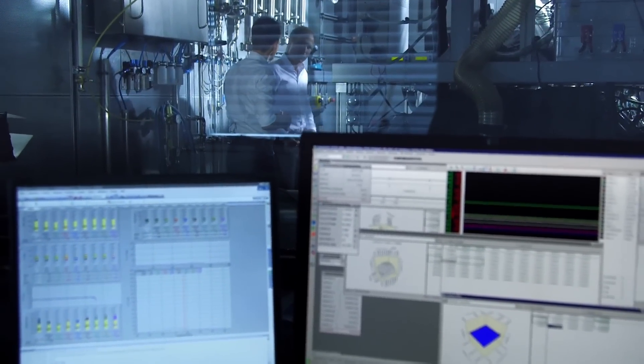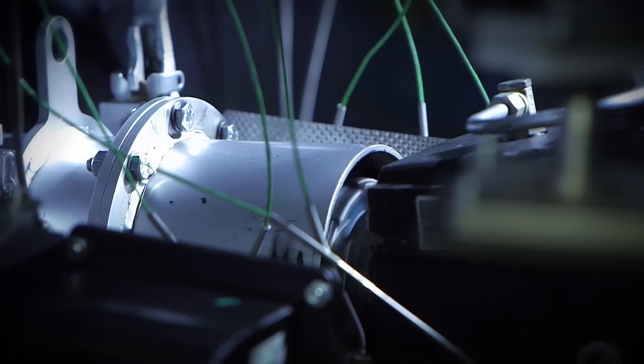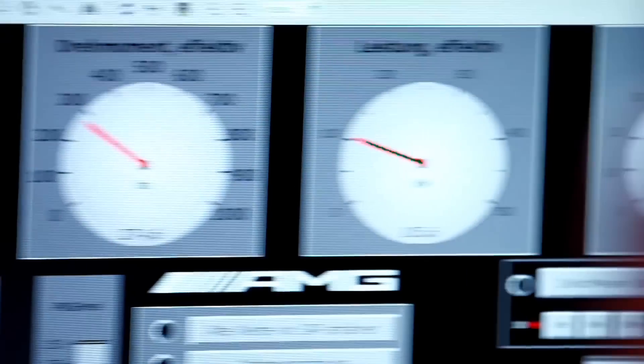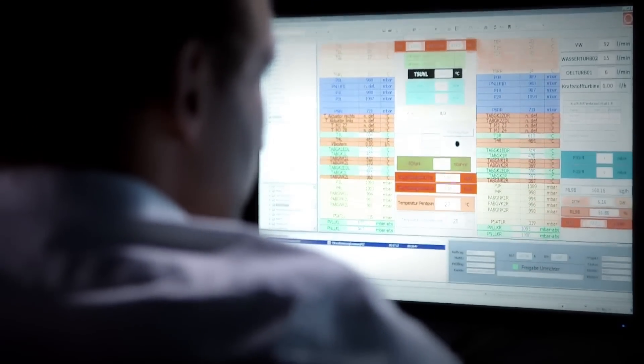Let's start the engine and take a look. The advantage of the test bench is that we can achieve results that can be reproduced. Completely isolated from outside influences, we can repeat the same processes again and again and thus obtain comparable results. A continuous engine run is carried out for 400 hours, a function test for 50 hours, and an application test for 1,500 hours.